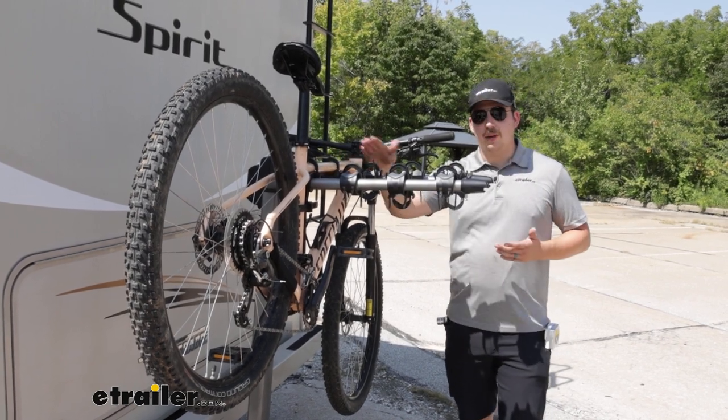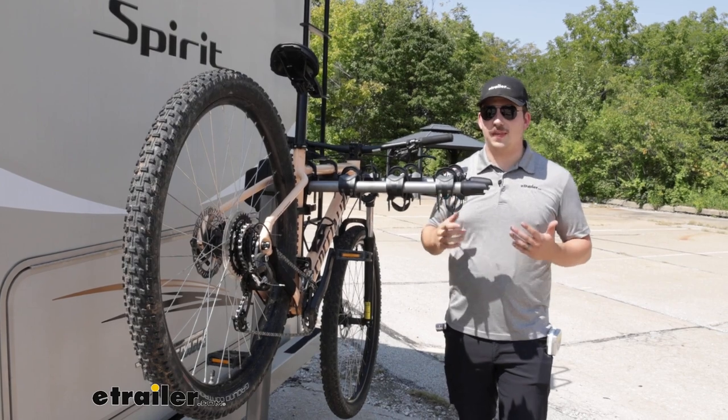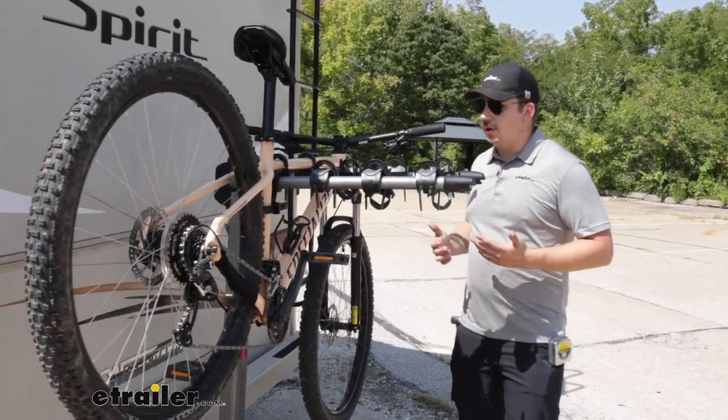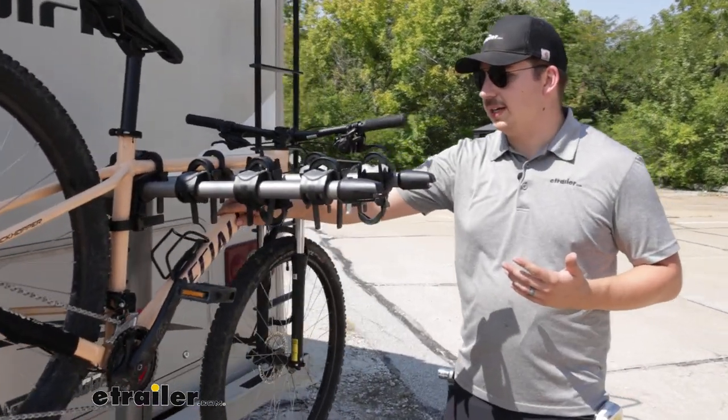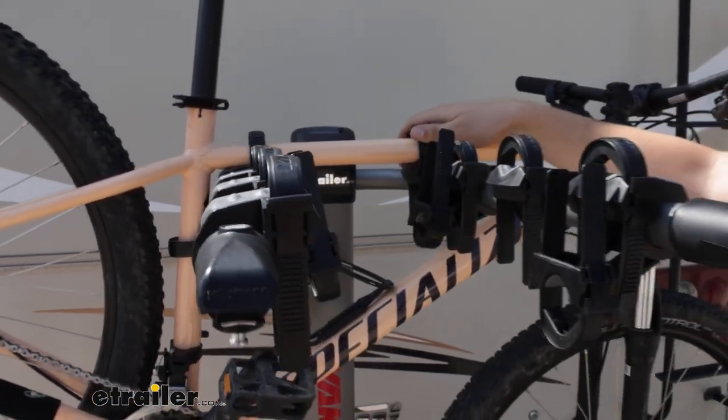And then, per bike, we've got a 37.5 pound weight capacity, so just make sure you're staying within that limit. Otherwise, it is going to get a pretty strong hold on the bike, and it's going to work on your motorhome — most importantly. Not all bike racks are.